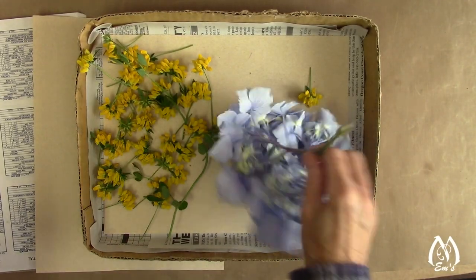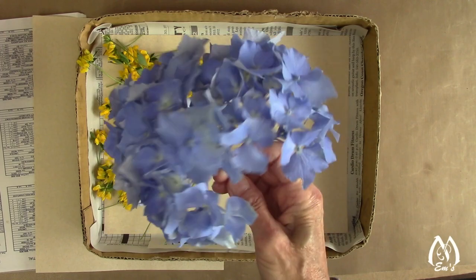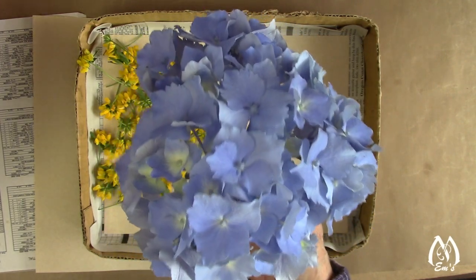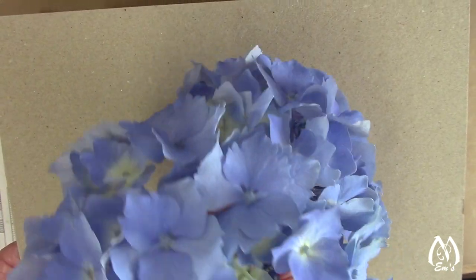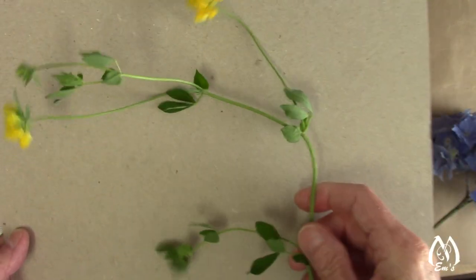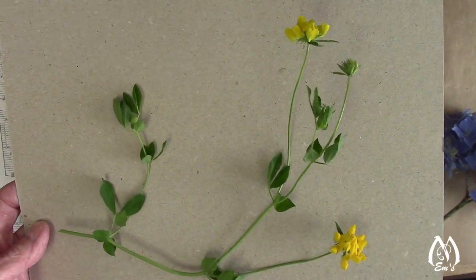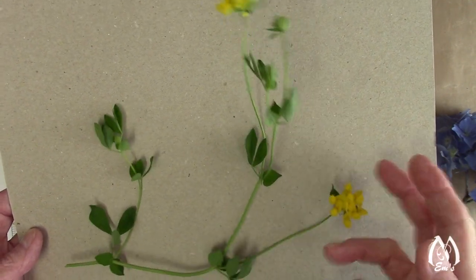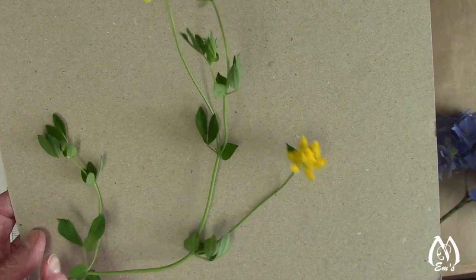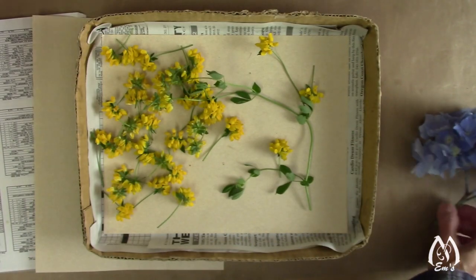This next round I'm doing is hydrangea. Let me bring this closer to the camera. This is only about 25% or less of the bloom I brought it off of — it's a huge bloom. But they start to wilt really quickly, so I only bring in a little at a time. The other thing I brought in for this round is bird's foot trefoil. This is how it grows out in the garden — it's actually a weed that grows along the sides of the road. I have some in my ditch out front and they're blooming now.